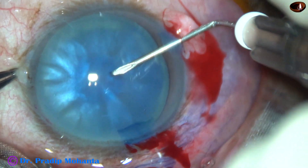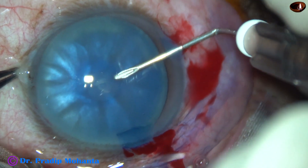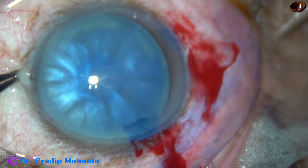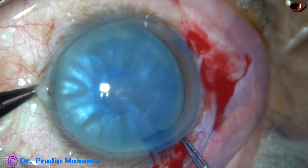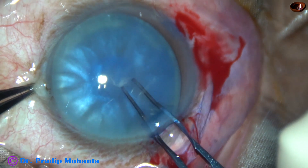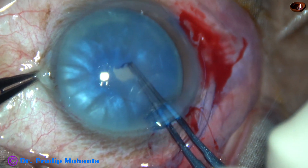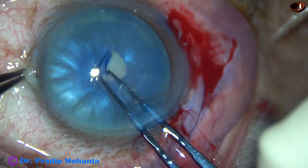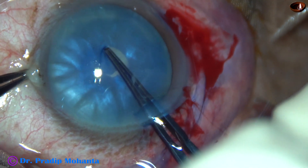The capsule is a little flat at the central part. And now, a very small C-flap has been made. A utrata forceps is being used to convert this C into a small rhexis. We can call this small rhexis a mini-rhexis.